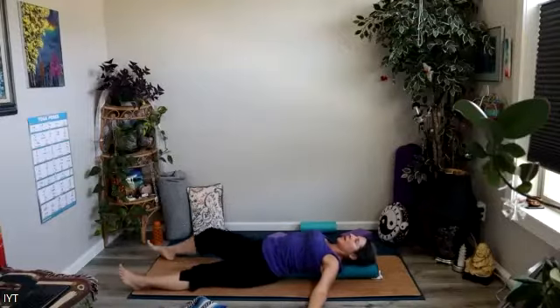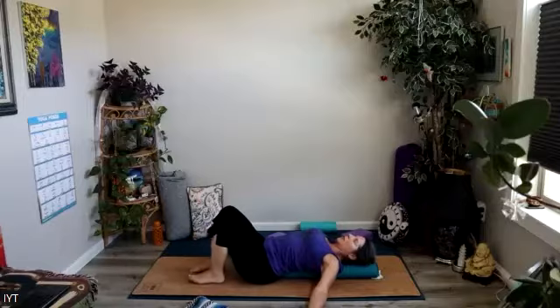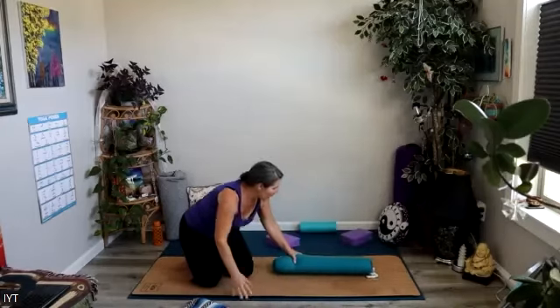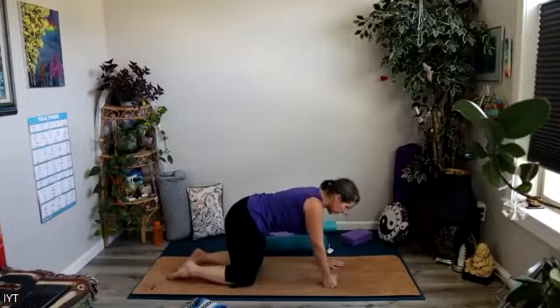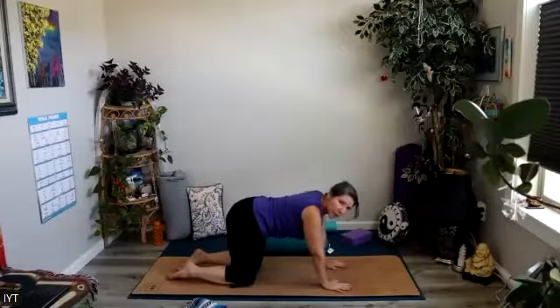Maybe send the legs out — if that's too much on the low back, keep the knees bent. Otherwise, just let yourself melt here for a moment, opening up the spine, opening up the heart, supporting the low back. Then very carefully we'll roll off your support to whichever side you like, move the support out of the way for just a moment, and come to hands and knees.